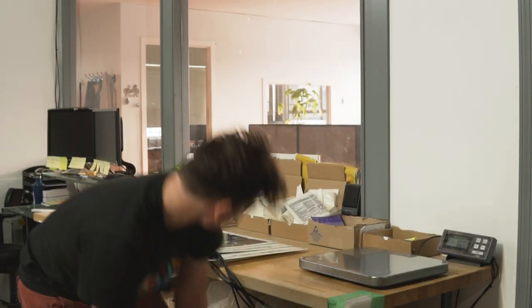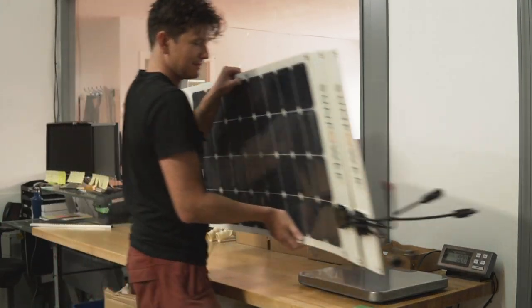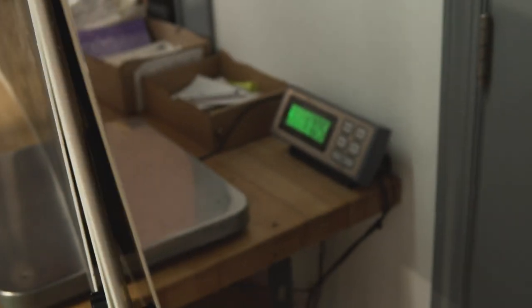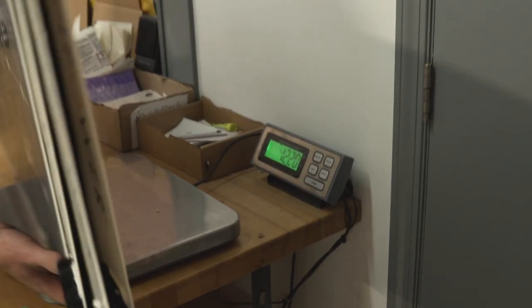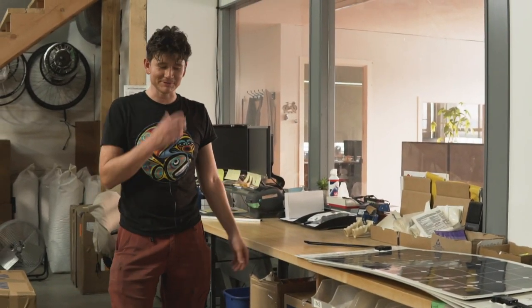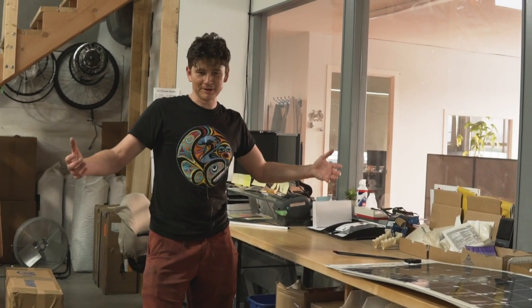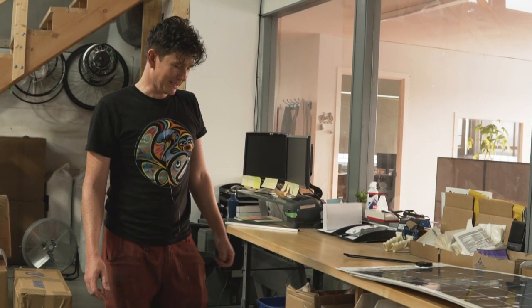The solar panels themselves weigh 17 pounds. So our support structure is about one-third the weight of the panels themselves, which is pretty darn good. This doesn't include the tube that sits across the stanchion line, so there's a bit more weight plus all the small stainless fasteners, but I'm pretty happy when we can have a supporting framework that's quite a bit lighter than the panel itself.